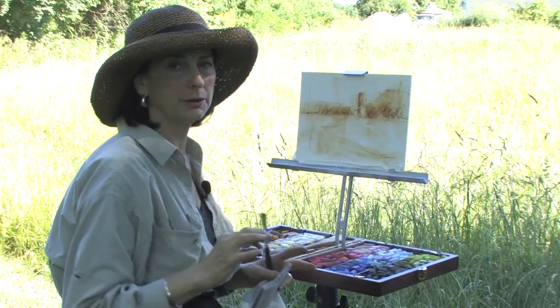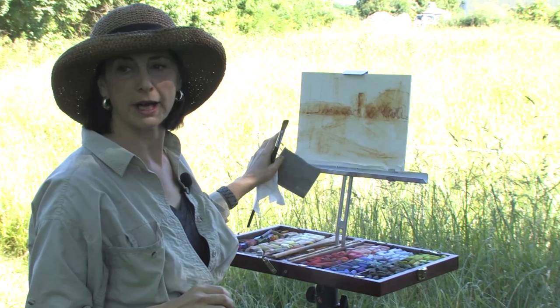What I keep going over are really my most important colors. This is my map to the way my painting is going to develop.